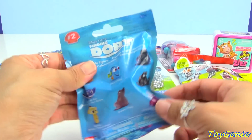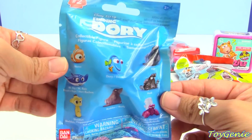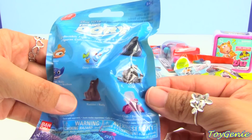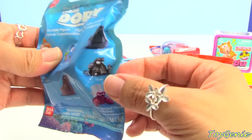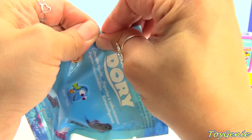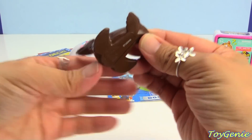And here is a Finding Dory blind bag. The possible ones you can collect are Nemo, Mr. Ray, Sheldon, Rudder, Dory, Floop, Hank in Black, and Hermit Crab. Let's see who it is — we have Rudder!